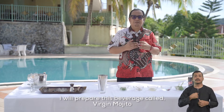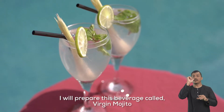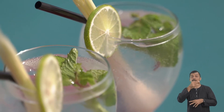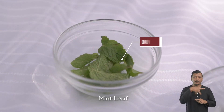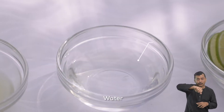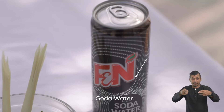Saya akan menyediakan minuman yang diberikan nama Virgin Mojito. Bahan-bahannya ialah daun pudina, serai, jus limau, air garnishing, dan soda water.